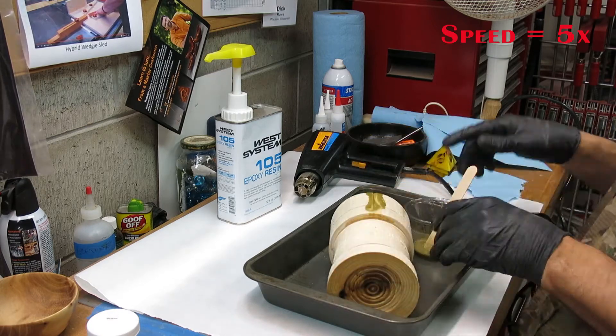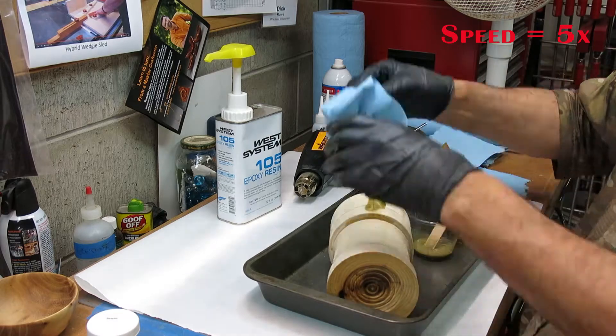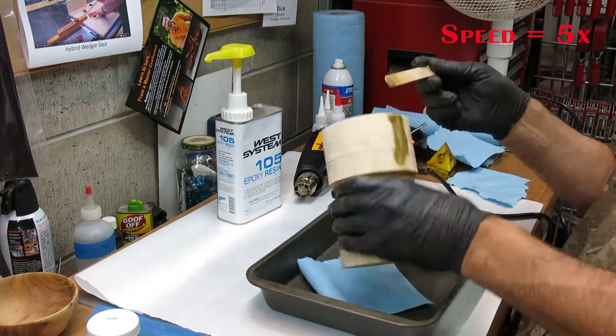Here I'm filling the major crack and getting ready to fill some of the other cracks that are in the bowl portion of the piece.